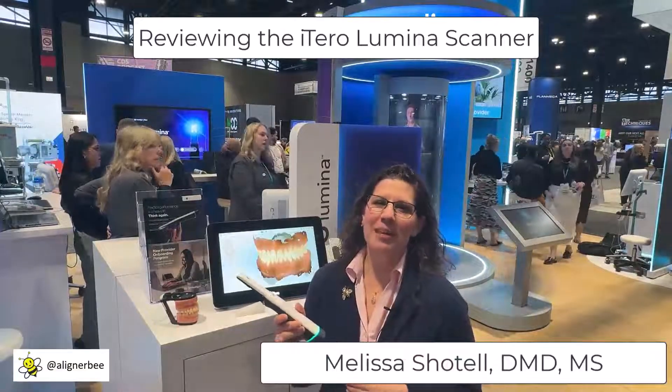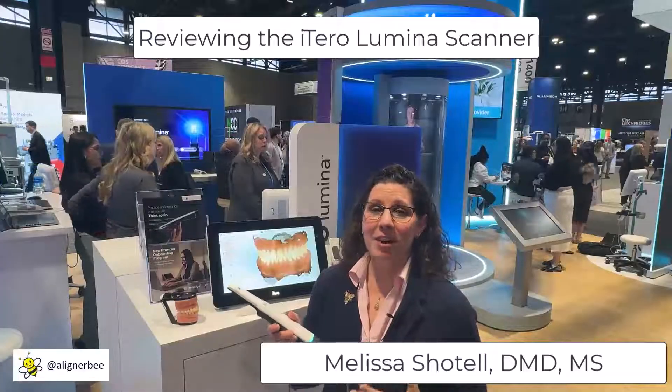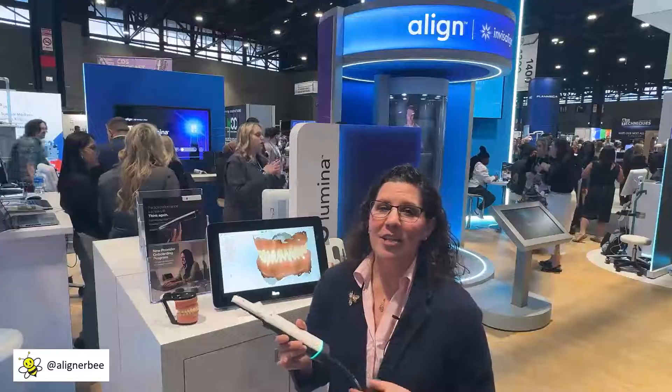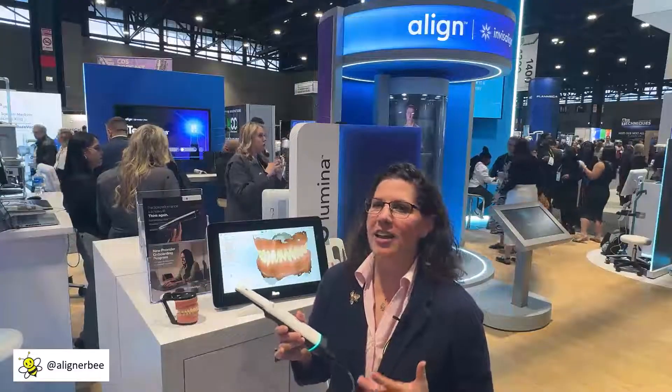Hi, this is Dr. Melissa Chotel, today at the Chicago Midwinter Meeting, and there has been a lot of talk in the dental tech space about the new iTero Lumina scanner, so I had to come over and really check it out for myself.